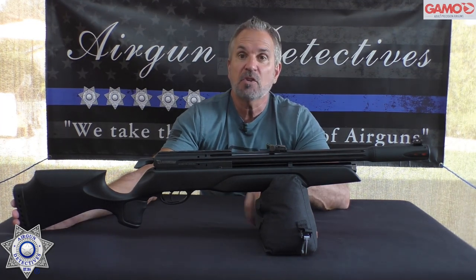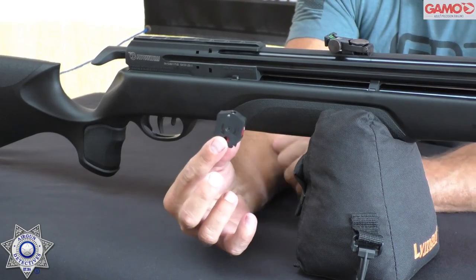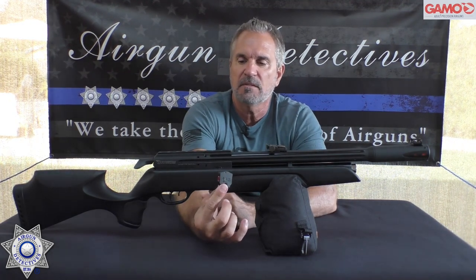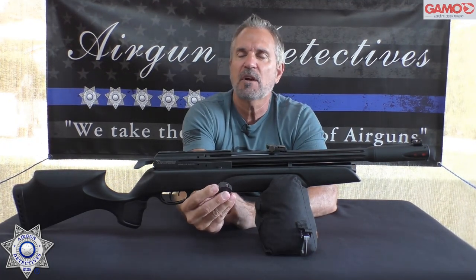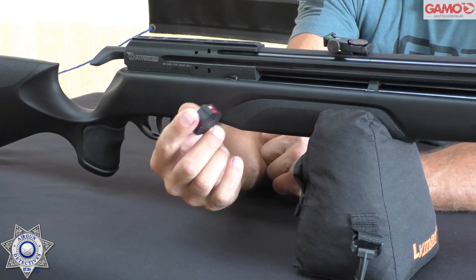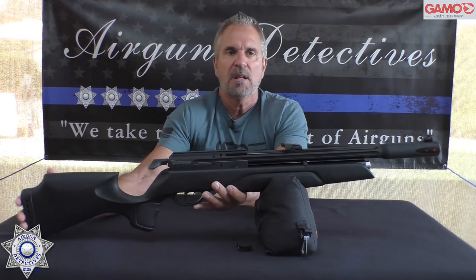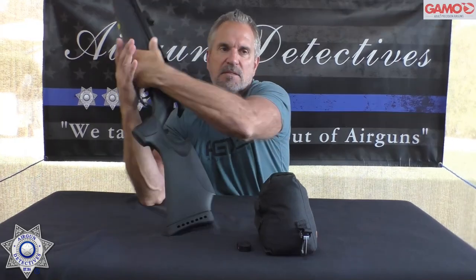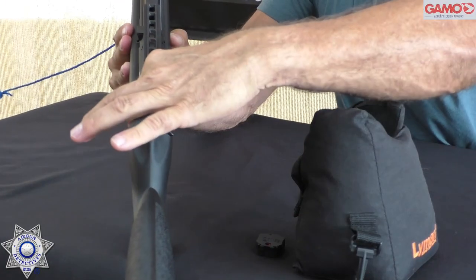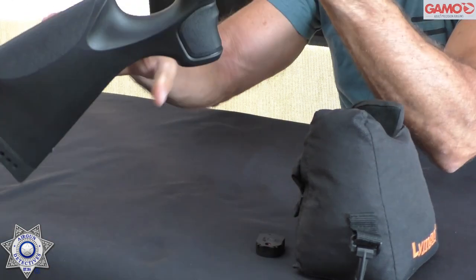This also takes the 10-round Swarm magazines — the original Swarm 10-round magazines — so they're very inexpensive. The .177 is also 10 rounds, so each magazine is 10 rounds and it rotates. It's totally ambidextrous. The cocking handle looks like an arrow and cocks straight back, and this rifle can indeed be decocked.